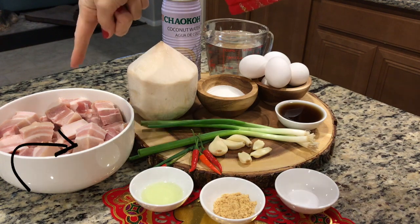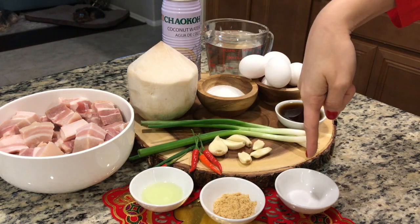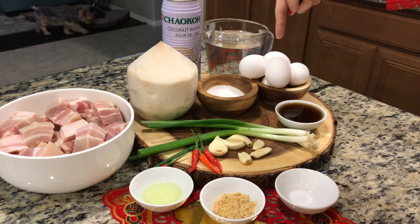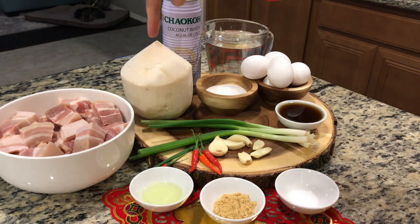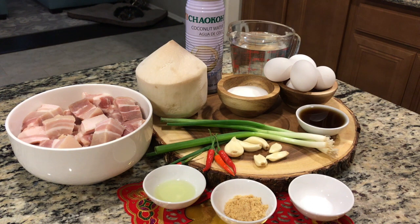Here are the ingredients for today: two pounds of pork belly, oil, chicken bouillon, salt, fish sauce, garlic, Thai chilies, green onions, hard-boiled eggs, sugar, water, as well as fresh coconut water. If you can't find young coconut, you can also use a coconut water substitute — I'm going to be using both.